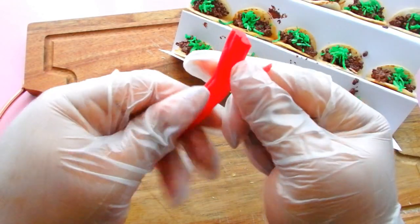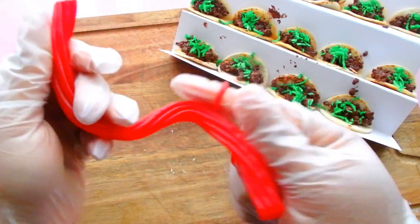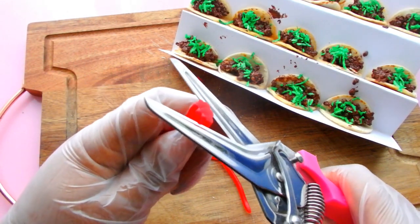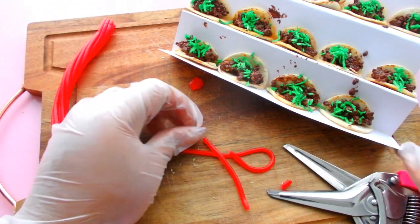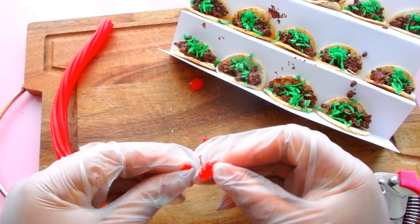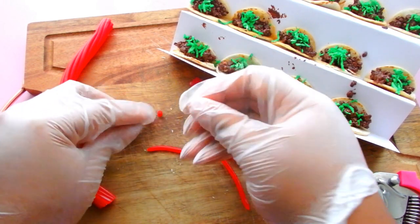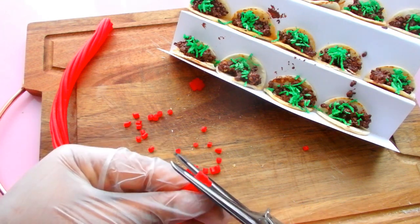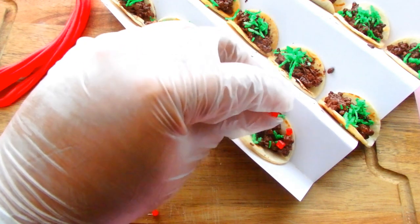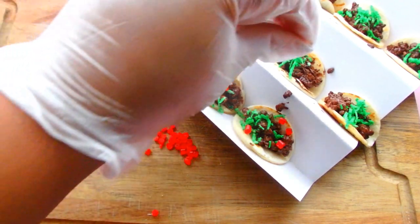Next I need some tomatoes. I'm going to use the cherry flavored pull and peel Twizzlers. These are going to make the perfect little tomato candies, and I just love these Twizzlers — they're so delicious. If you've never had pull and peel — I can easily cut them and then break them apart. I love that candy.